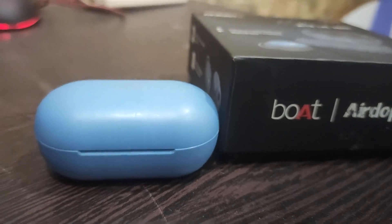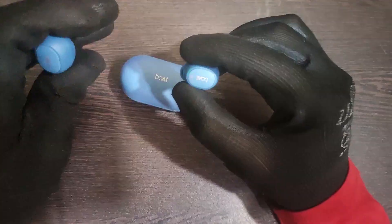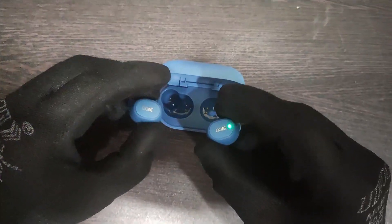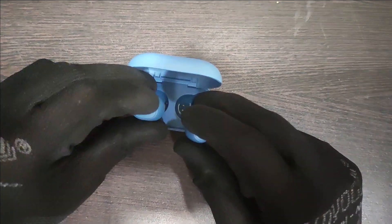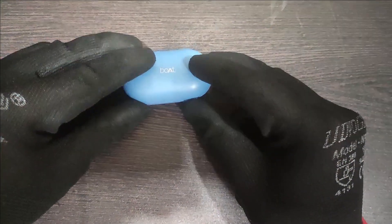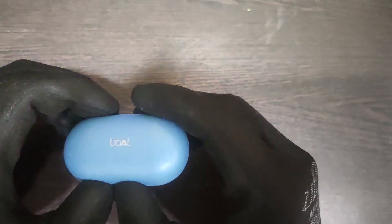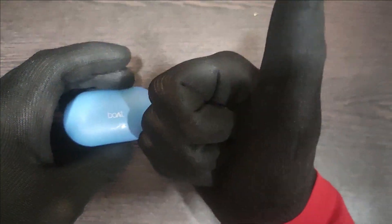Its price is just 1,800 rupees — yes, this is an 1,800 deal! You can get it on Amazon and on the Boat website. When you place the earbuds back in the case, they go in easily because it's magnetic, and the case closes comfortably. It's very easy to handle, doesn't feel heavy, and will fit easily in your pocket — that's a plus point.